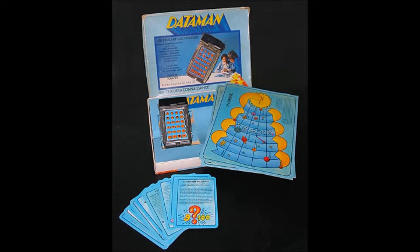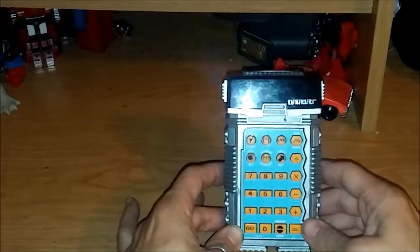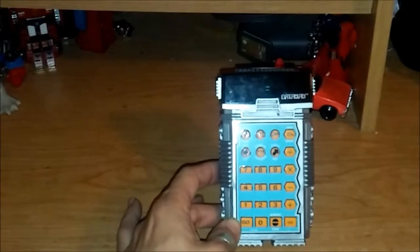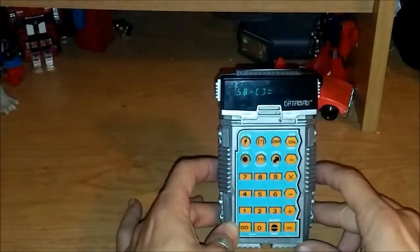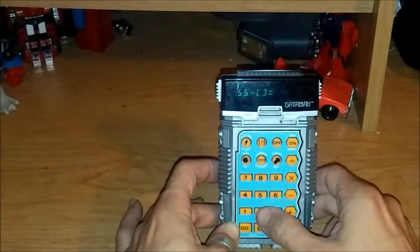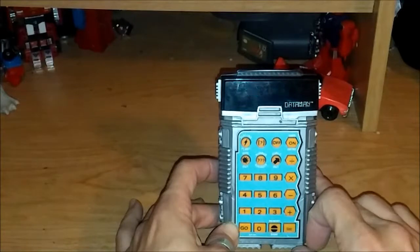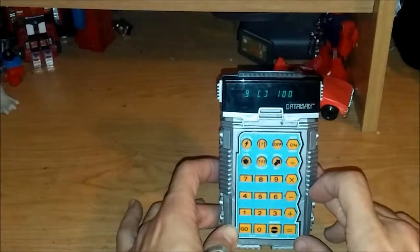Now let's take a look at Texas Instruments' less well-known Data Man calculator. We'll turn the Data Man on. One of the big things you notice that's very different is the layout of the calculator — it looks like a robot — and the screen is blue. There are different games you can play, many more than the Little Professor, because this was engineered towards middle school and grade school kids.